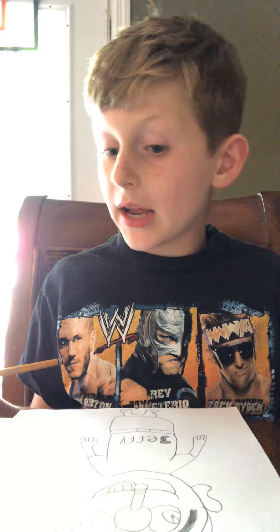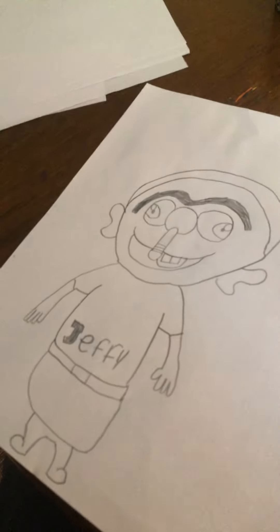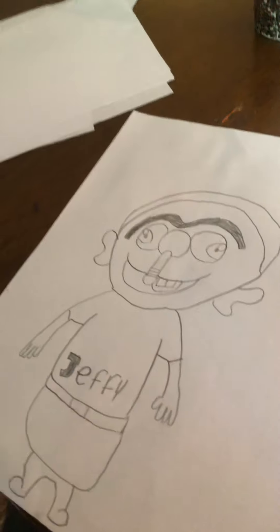That's just about it — thank you for watching this video and we will see you guys on the next drawing. That's Jeffy, guys — thank you for watching, bye!